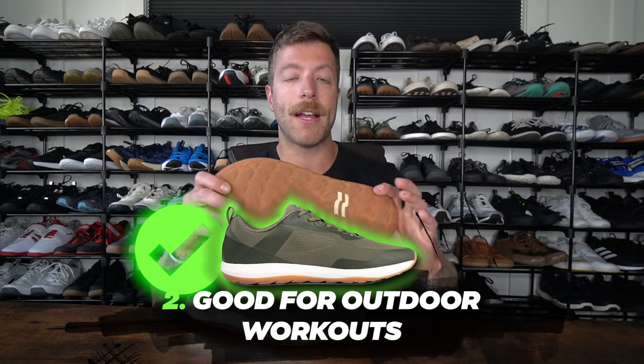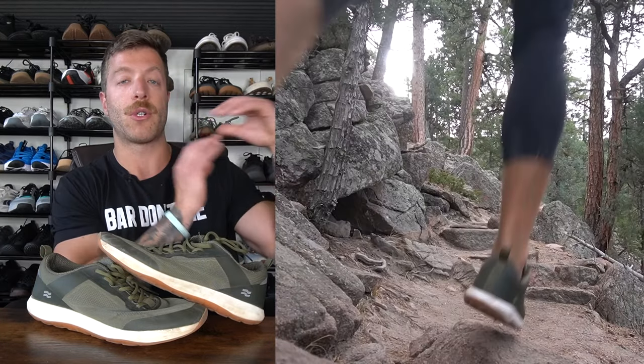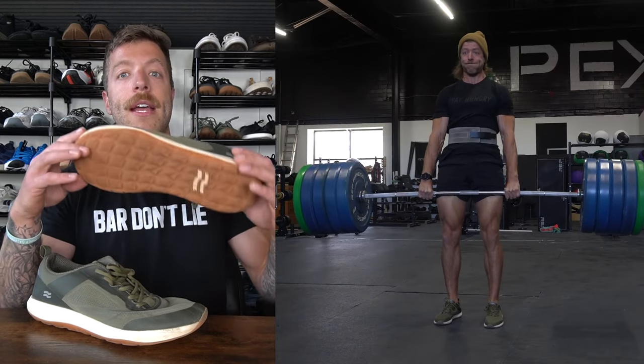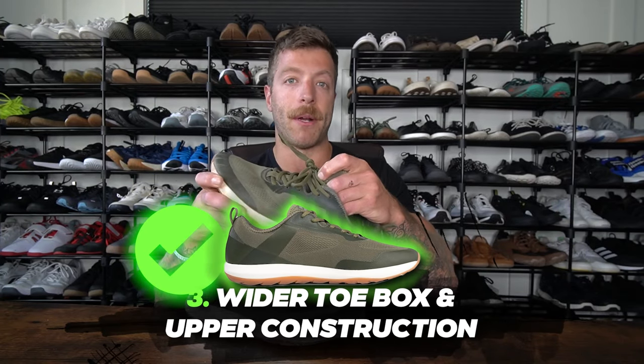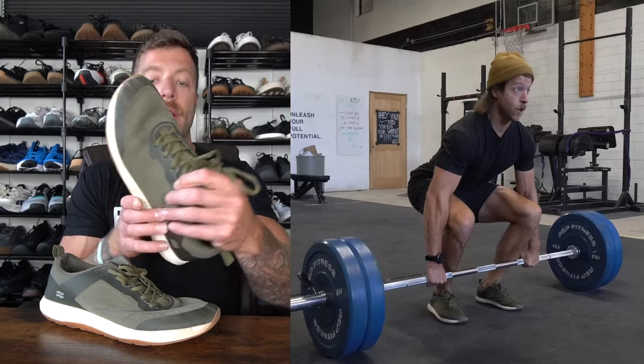Another reason why I like this shoe is it does really well with outdoor workouts. This model has an omnidirectional outsole tread, so for light or moderate terrains and trail running, the shoe does a pretty good job regarding grip. When I was living in Colorado, I would rock these for short trail runs with Maui and then go lift in them. Another reason I like this shoe is its wider toe box and upper construction. It has a gusseted tongue so tongue security is never an issue, and with an E-width foot, this shoe fits me really well.